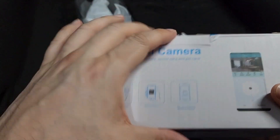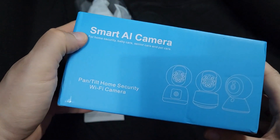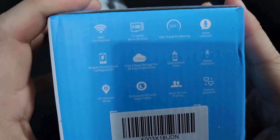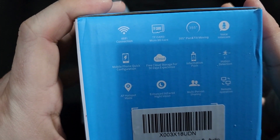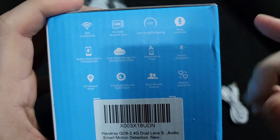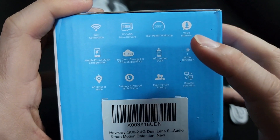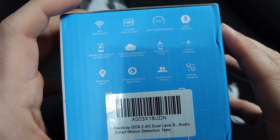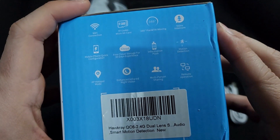Here's this smart AI camera, this is the box. It has Wi-Fi, a micro SD TF card slot if you want to record, 355-degree pan tilt, intercom, and all that stuff.